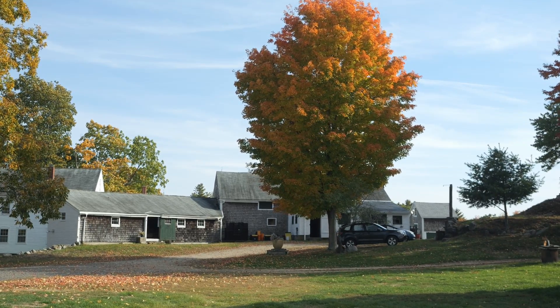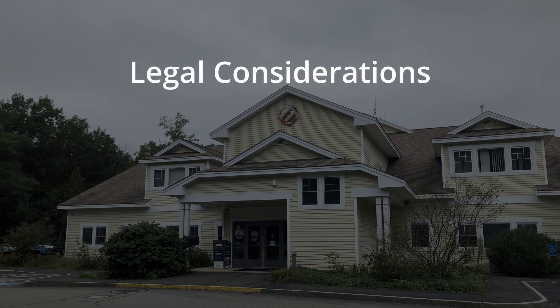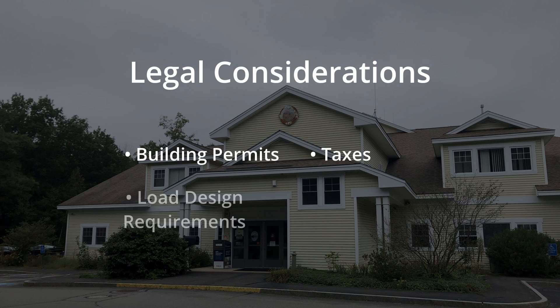Legal implications and requirements of constructing or owning a tunnel or greenhouse on your farm are going to vary by state and municipality. Be sure to check with your local authorities. Some municipalities will require a building permit for construction; others may not. The type of structure we'll construct in these videos is exempt from property tax in some towns when it's used for agriculture — this may or may not be true in your town or state. The local building inspector may have requirements for load design for these structures, so be sure to find this out beforehand and discuss requirements with the manufacturer of your greenhouse or tunnel.